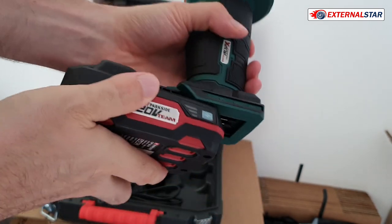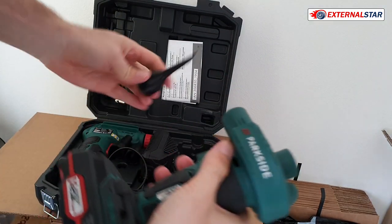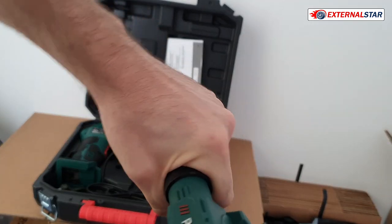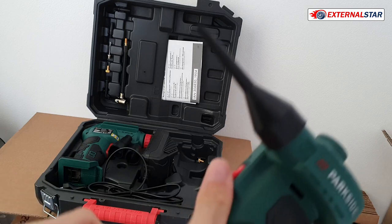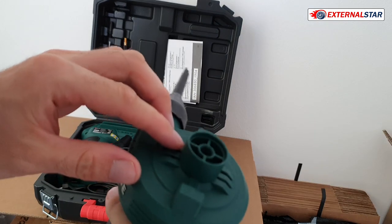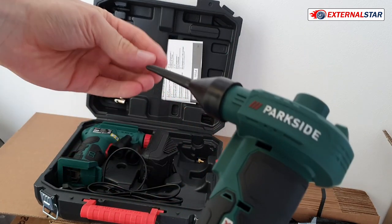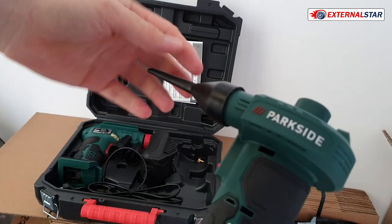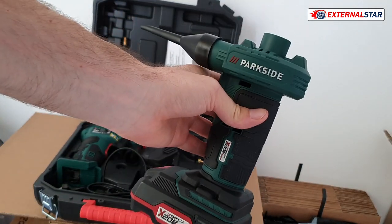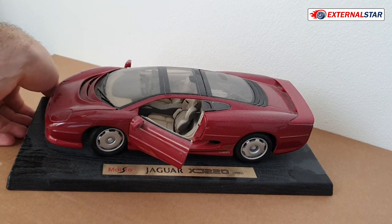So why did I buy this one? You can attach it here, and there's a button. When you press it, it works like a vacuum cleaner but the other way around — it doesn't suck air in, it blows air out. Now we'll test if it really works to clean my model.